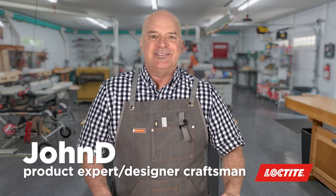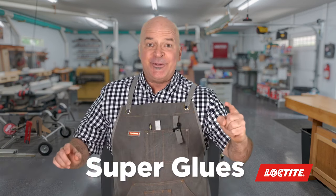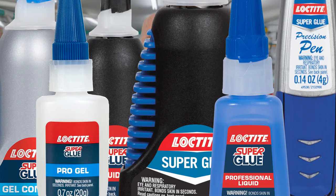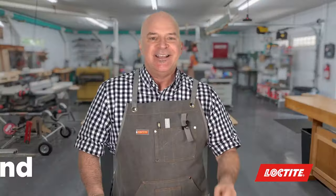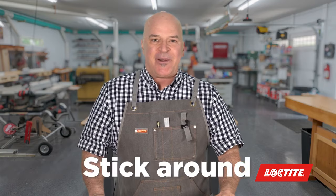Hi, I'm John D, product expert and designer craftsman, and this is everything you wanted to know about superglues. Where do they come from? What are they used for? And most importantly, how do I get it off my darn fingers? Stick around for all this and more.